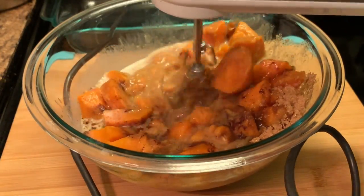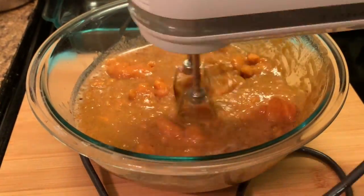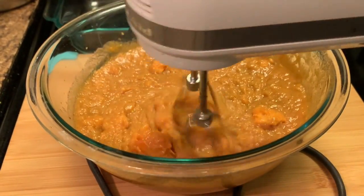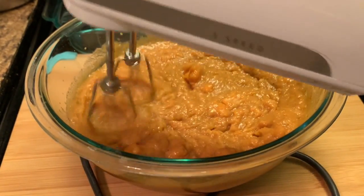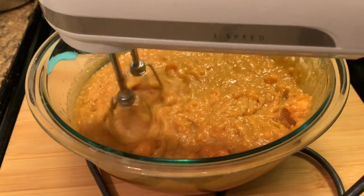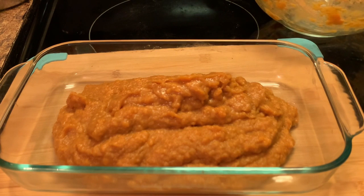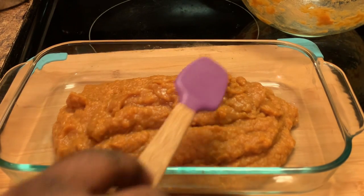Going to mix this very slowly y'all. If you have a mixer, you can also just mash them with a fork. This is the way I like it — I don't want it all smooth. Now I'm placing my casserole in the dish, my baking dish. I'm going to smooth this around.